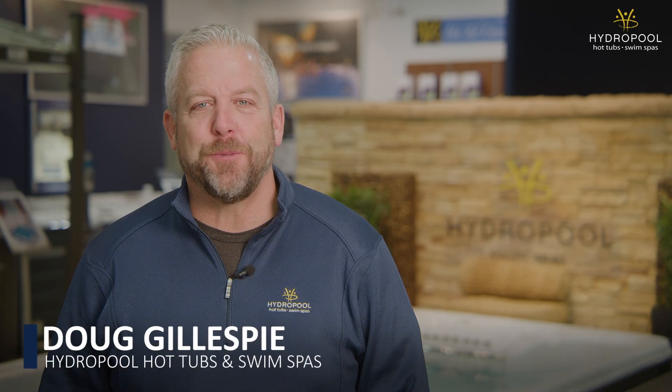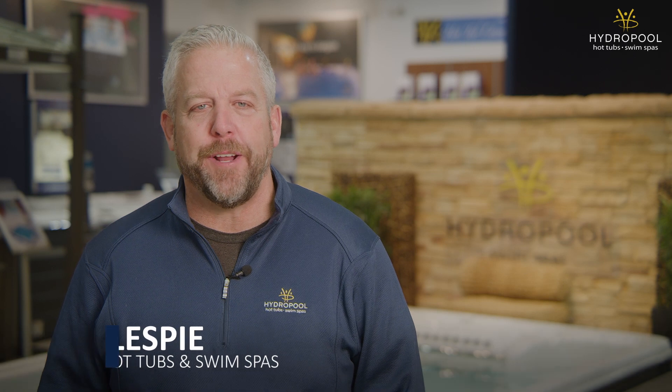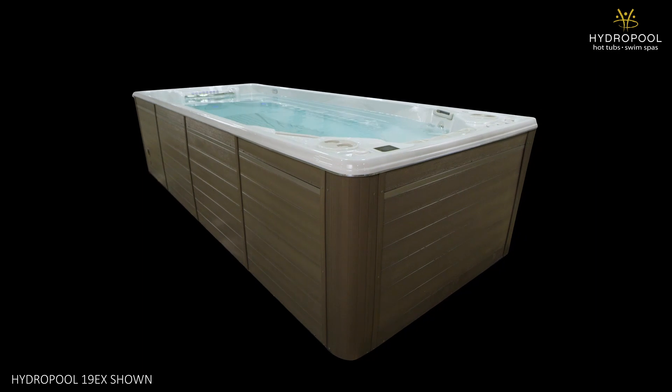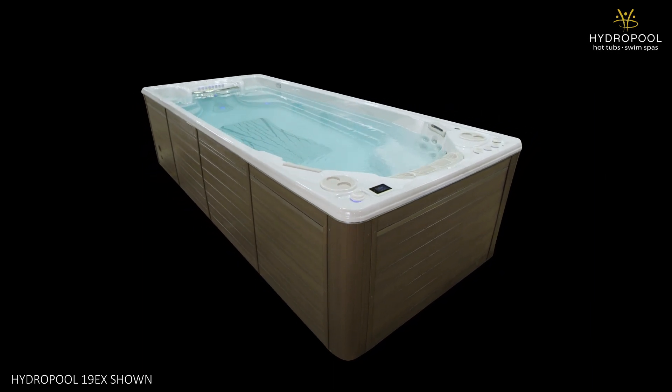Hey everyone, it's Doug Gillespie from Hydropool Hot Tubs and Swim Spas. In this video, we're going to take a look at the Executive Trainer 19EX. We'll discuss who this swim spa is for, who it's not for, features, and we'll even get into some pricing for you. By the end, hopefully you'll know whether this is the right swim spa for you or not.